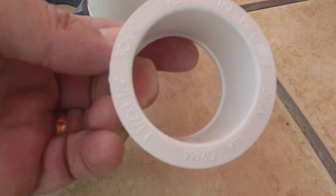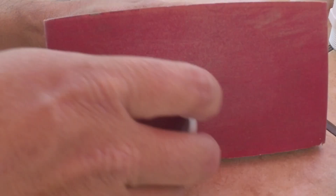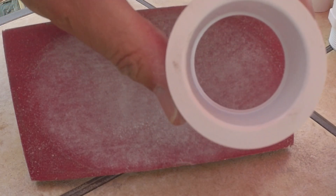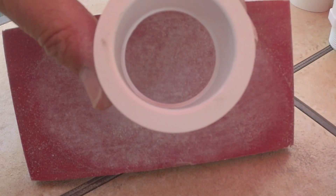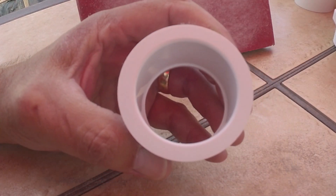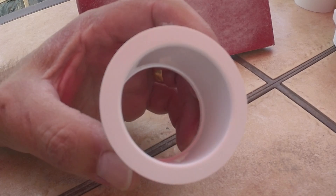We're just going to take a few minutes and sand this down. All the words that were embossed into that flat surface are gone now — nice and smooth. Should be ready to go.